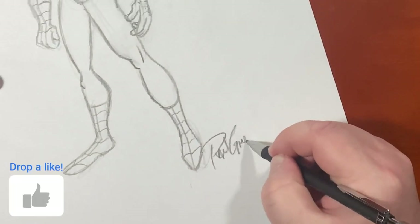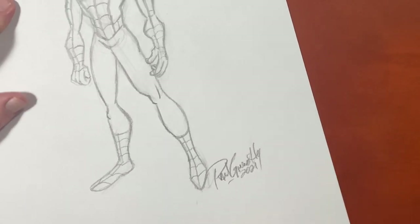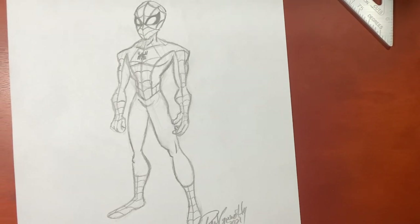Well, there we go. Guys, if you like drawing comic book characters like this, I've got a whole playlist right here for you. I invite you to go click on that, check them out, and see what you want to draw next. I want to thank you guys so much for drawing with me today. Until the next video, we will see you later.